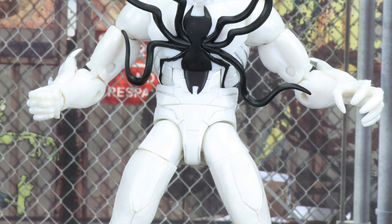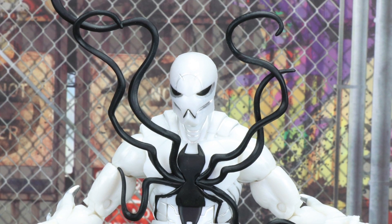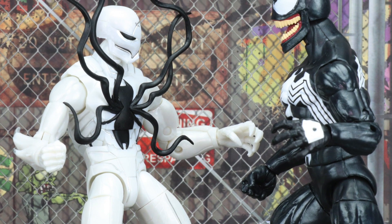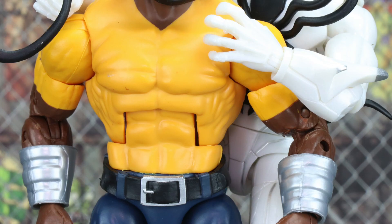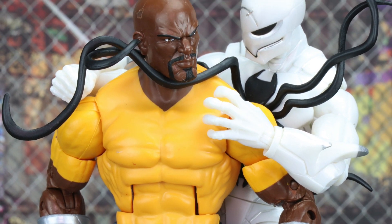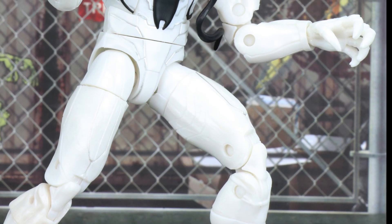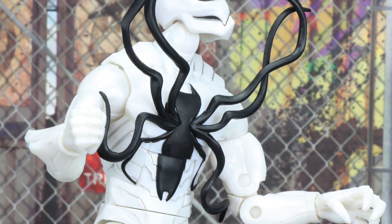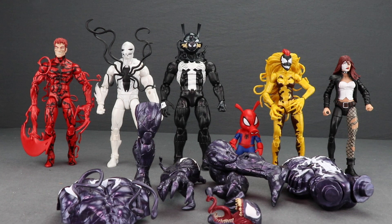Before moving on to the Monster Venom Build-A-Figure portion of this video, here are my final thoughts on Poison. Other than not knowing anything about the character, I think it's a pretty cool looking design. I like the spider symbol on his chest, and it seems to be a whole new figure sculpt, which is interesting. Even though it's very basic as far as paint applications go — just white and metallic silver — it looks decent overall. If you're a fan of the Poisons and this incarnation of Peter Parker, this is definitely one you'll want to check out.